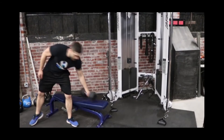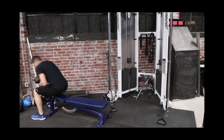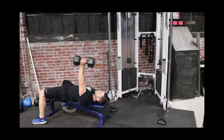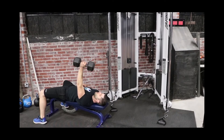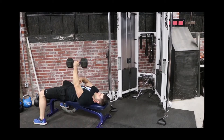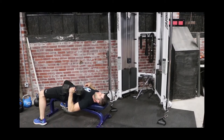Grab a dumbbell, have a seat, and lay back. Always start with the dumbbell up, pinch your shoulder blades together, plant your feet, slow down, and exhale up. You want this elbow coming down to about 45 degrees relative to the rest of your body.